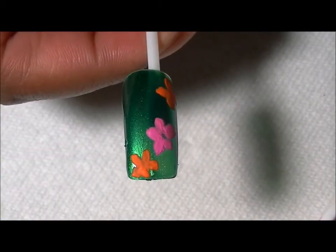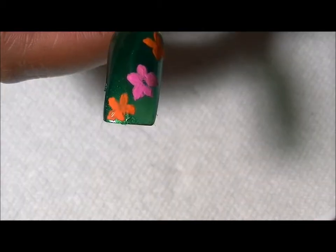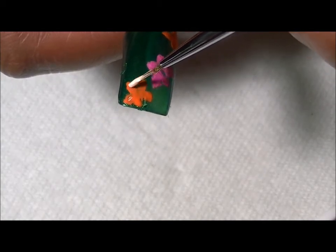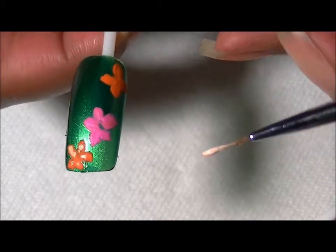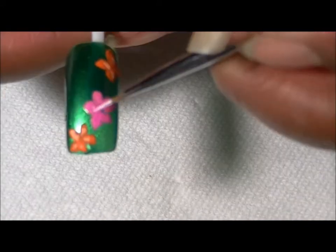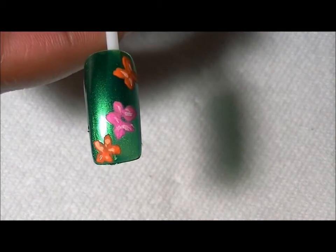Now I'm going to paint a few highlights in the petals. For that I'm just mixing the orange with a little bit of white. I'm going to very lightly touch the petals — you don't want too much, just a little highlight, like that. I'm going to do it to the other orange flower as well, and then for the pink you just want a little bit on the petals like that. I'm going to let that dry and then move on to our next step.